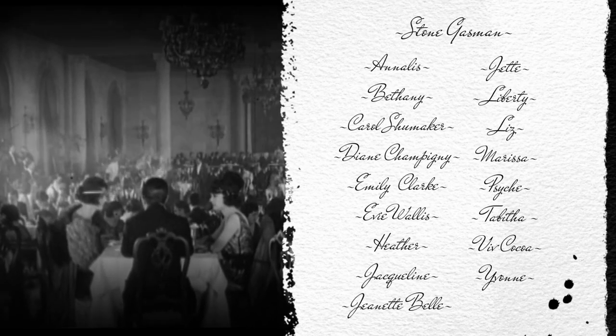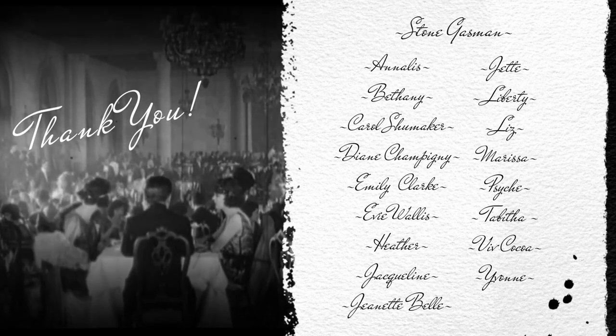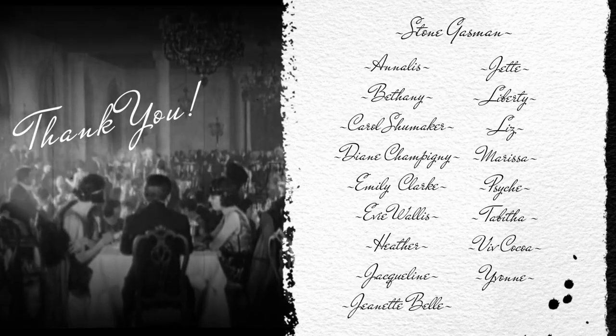This video was made possible through the generous support of my Patreons. Thank you, and special thanks to my Bees Knees Patreon, Stone Gaspin. Thank you.